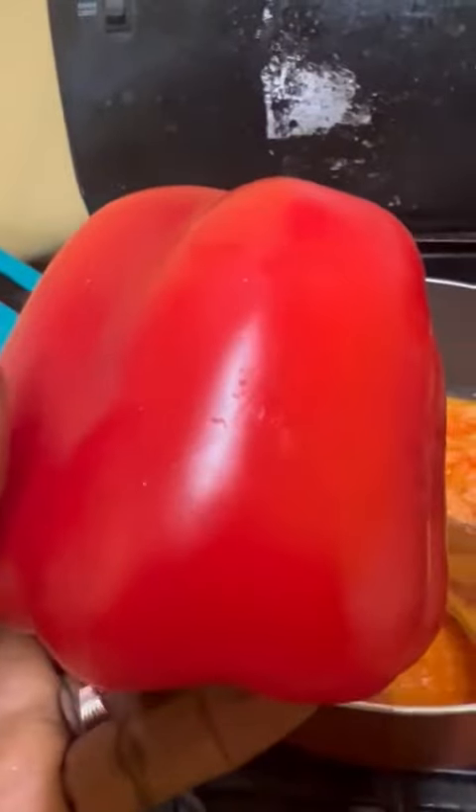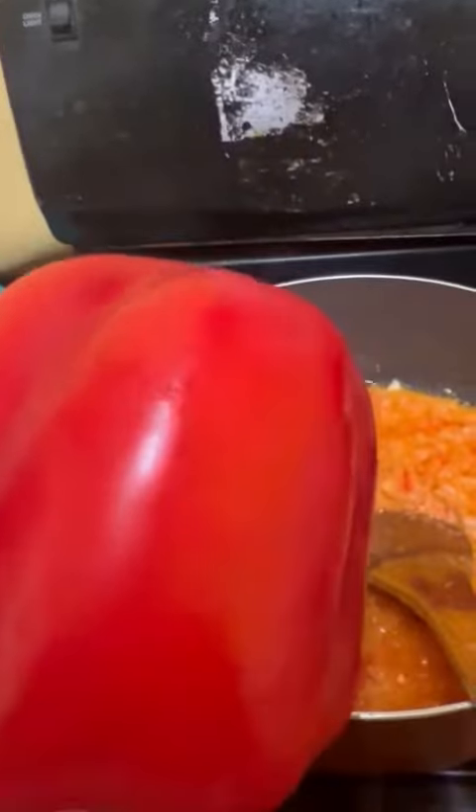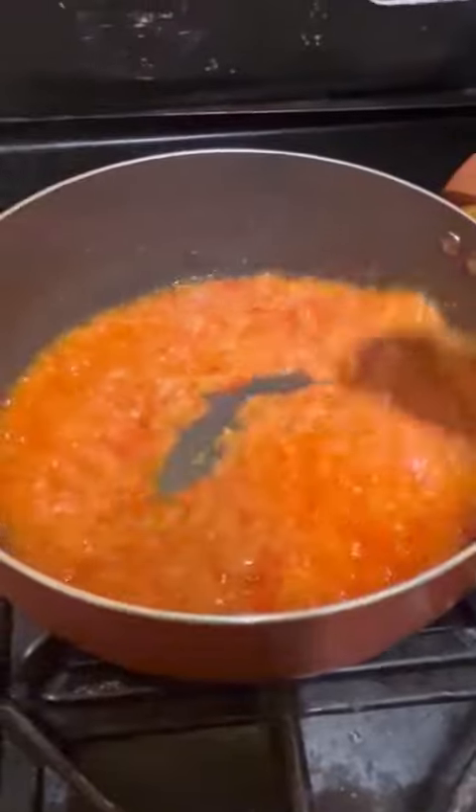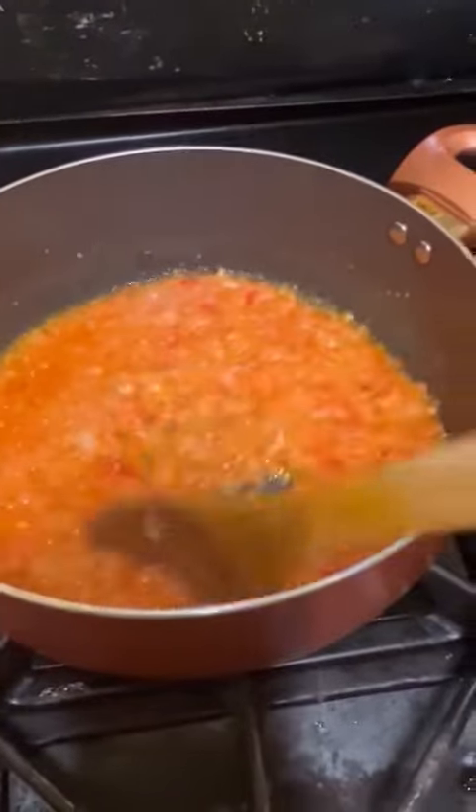Make sure you don't blend it to liquid — blend it so it can have something in it, just half blend. After half blending, you sift it to let all the water come out. After sifting, squeeze it to get all the water off.